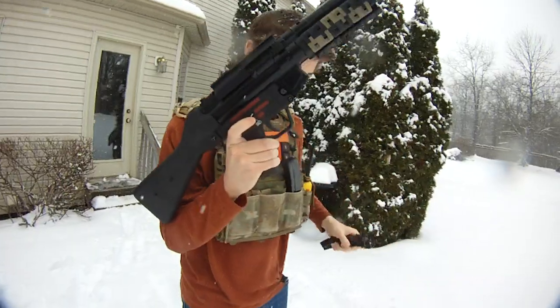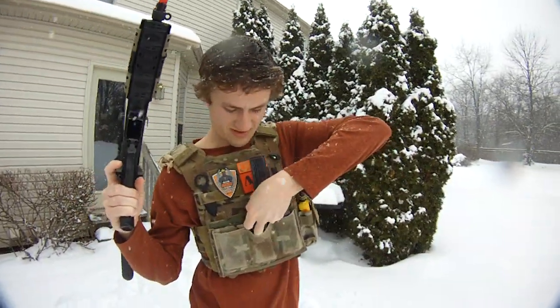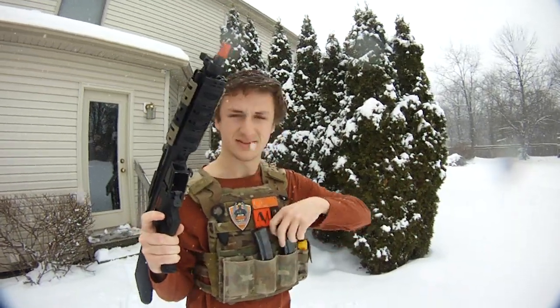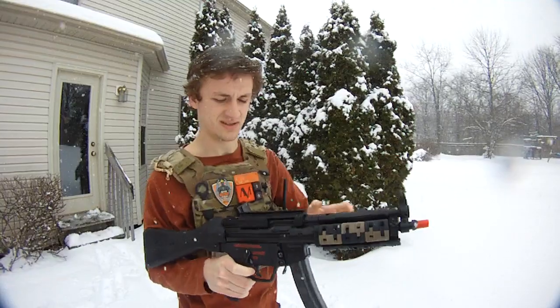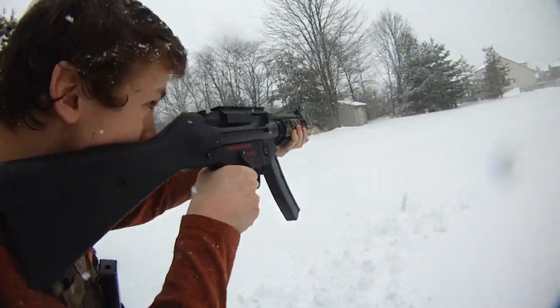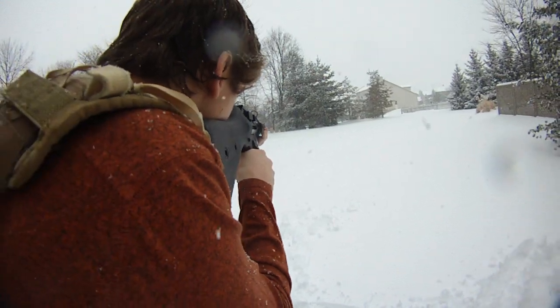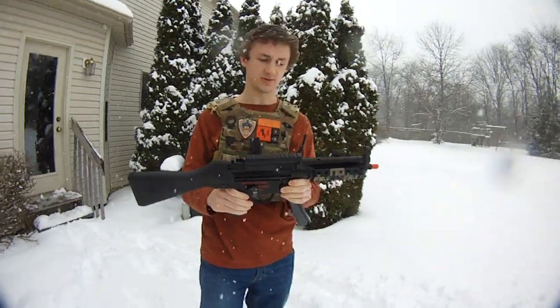Then it locks back again and we'll go full auto for the last mag. I literally have snow all over me — this is ridiculous. I live in Ohio, it sucks. Let's go full auto. This is a 10.8 NiMH battery and as you can see, this thing absolutely cranks. I'm super excited to play with this.